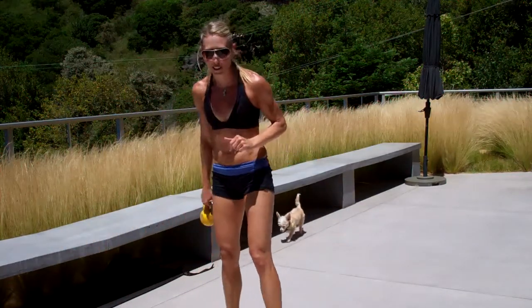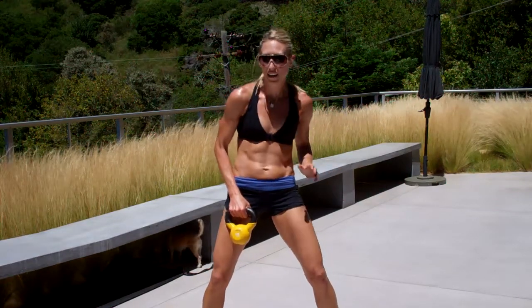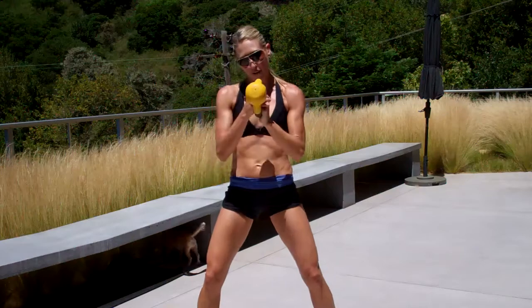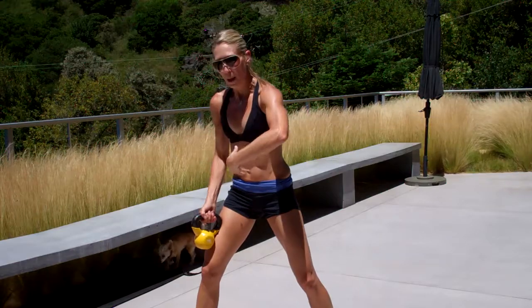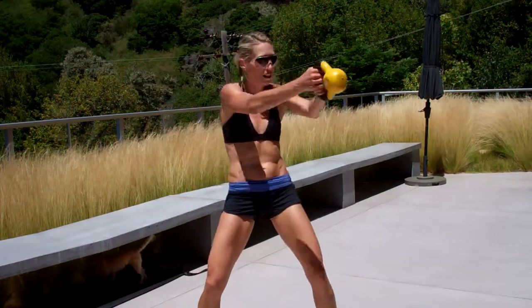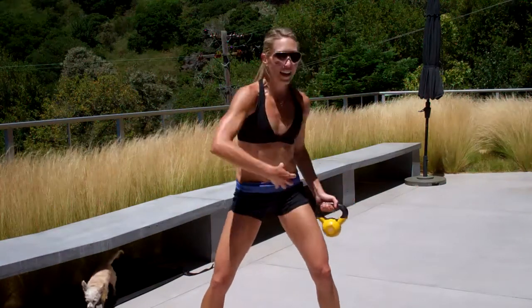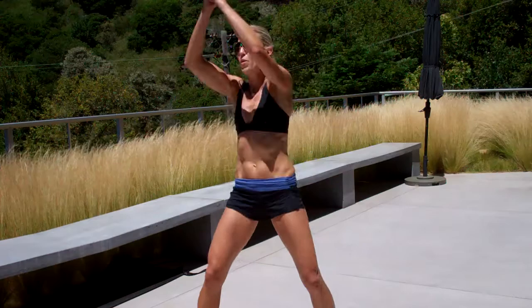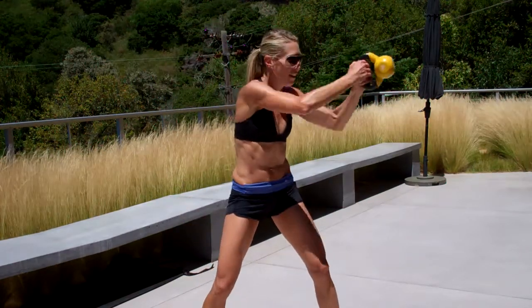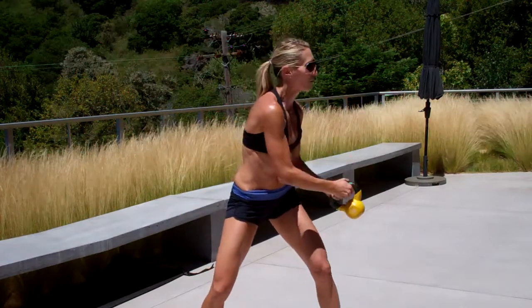Kettlebell — we've got level one and level two. Level one is a continuation from last week. Grip the kettlebell one hand on top of the other, twist your torso, belly button in, and you're going to swing it around your body. If you're comfortable with this and you can keep your core engaged, you're going to take it to a little bit more difficulty — bring it around overhead. You must pull your belly button in to protect your back.